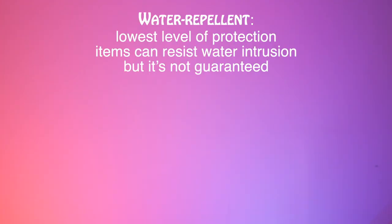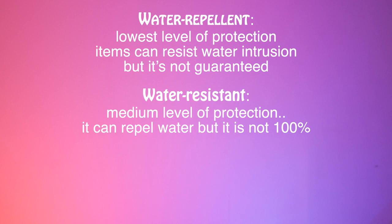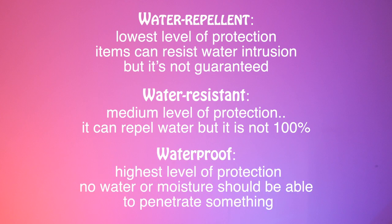Let's see the difference between water repellent, water resistant, and waterproof — these three will guide us. Water repellent is the lowest level of water protection; items can resist water but it's not guaranteed. Water resistant is medium level protection; it can repel water but it's not 100%. Waterproof is the highest level of protection — no water or moisture should be able to penetrate.